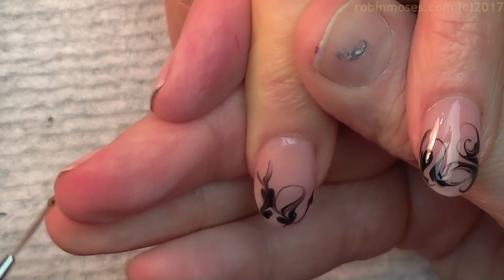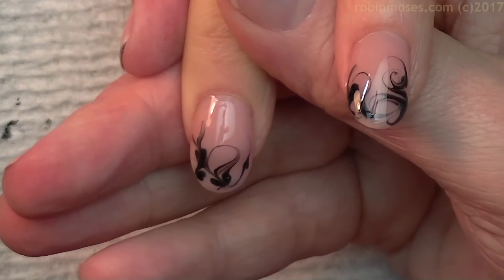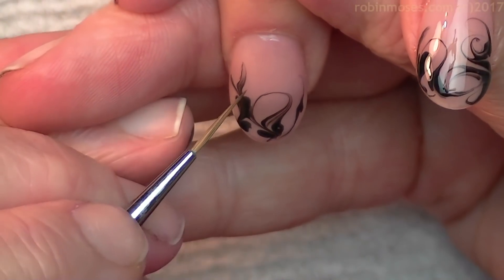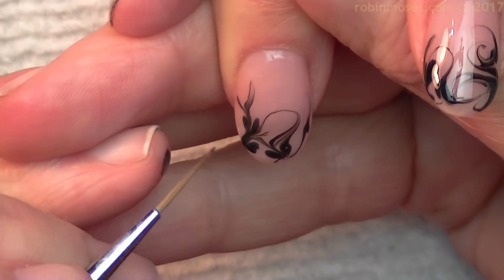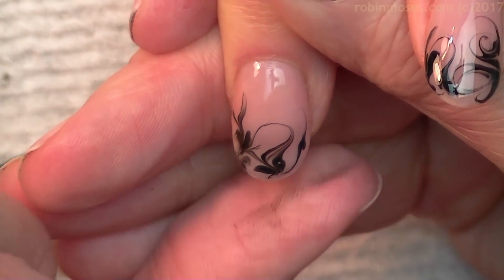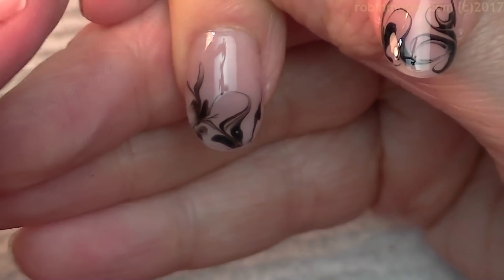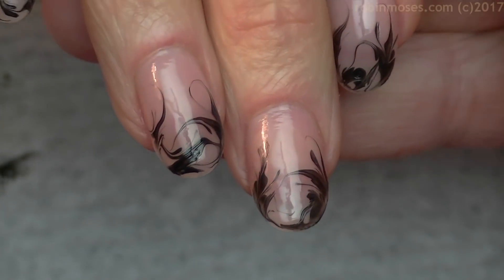So I am pulling from the design like this, brushing my brush off onto the paper towel, then going back in. And because I'm using Dazzle Dry, this all dries in six minutes. So I take off the excess like this and make it very whimsical. And when it's finished, it'll be like this.